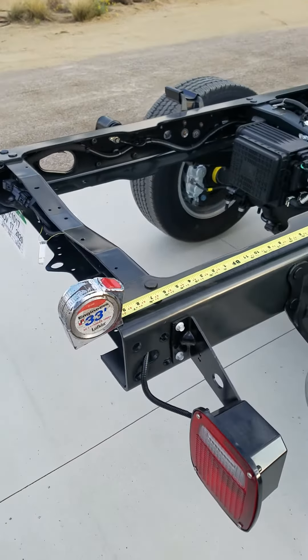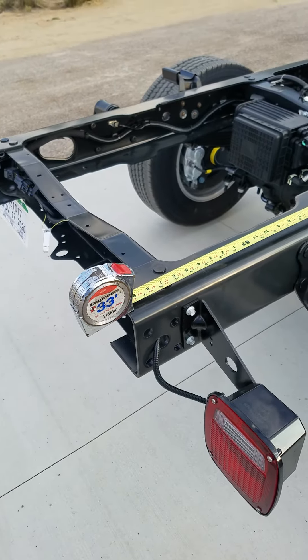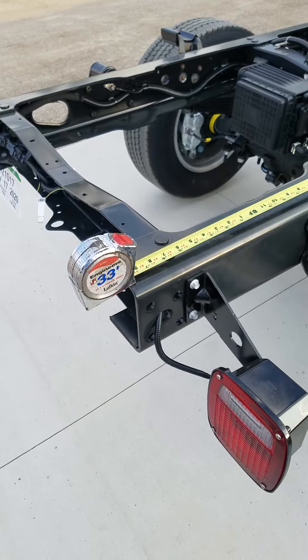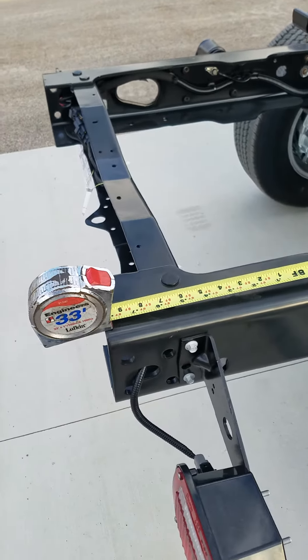I'm doing this little video to shed some light on these cab chassis pickups. I looked all over YouTube and the internet and never could find really anything about them.